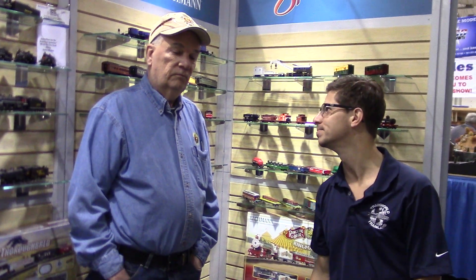You can get all your Bachmann HO product at trainworld.com. Shop online 24-7. Thank you — you're welcome, anytime.